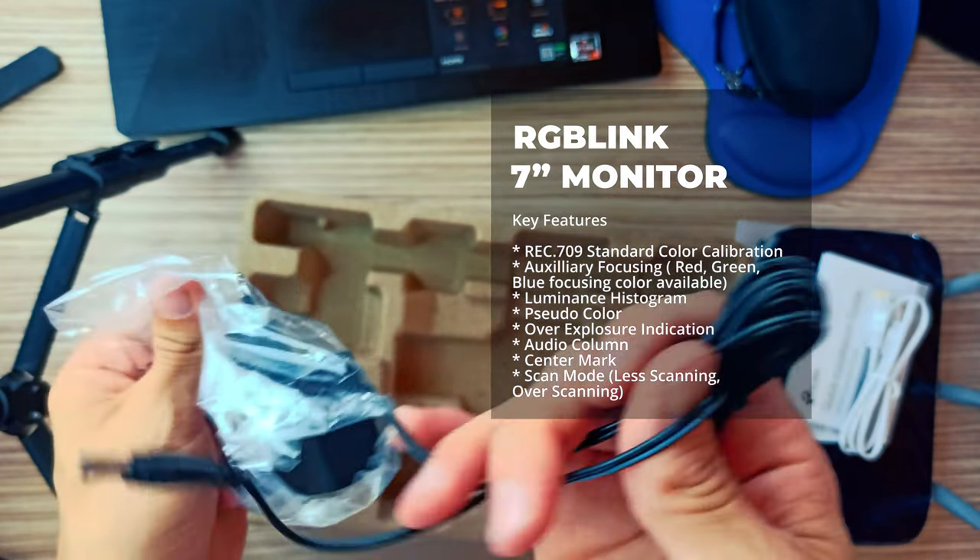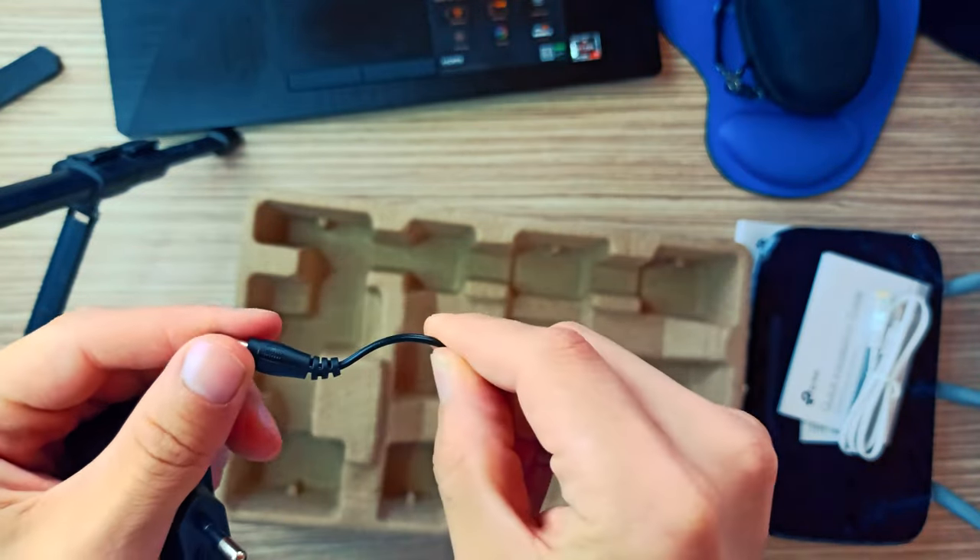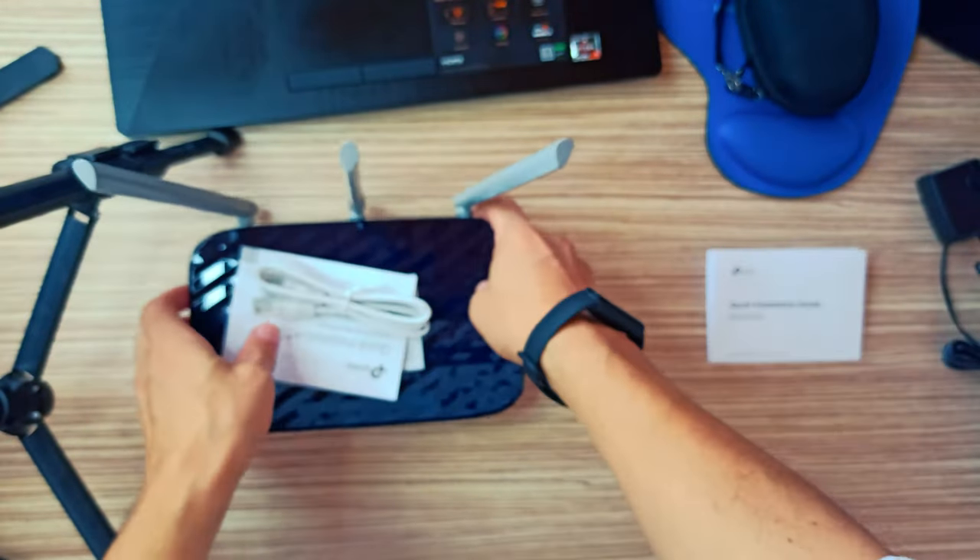Package contents: Wi-Fi router Archer C20, power adapter, RJ45 Ethernet cable, and quick installation guide.